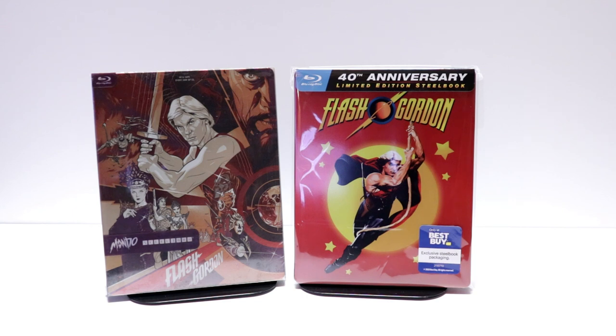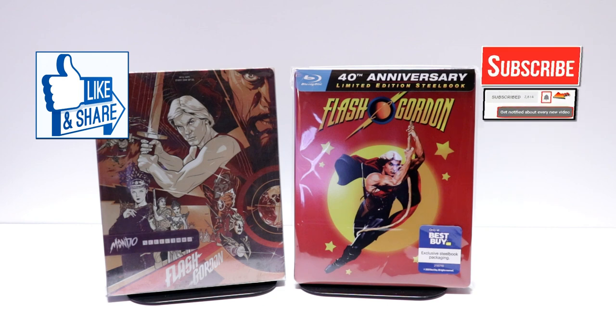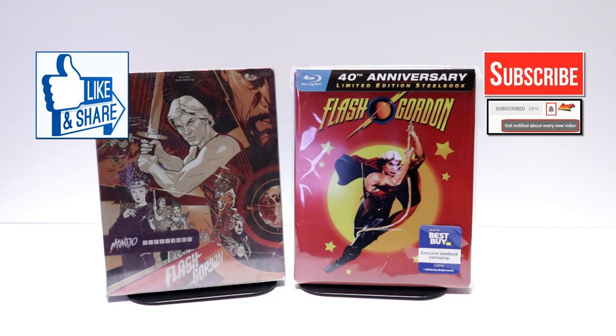Overall I'm very pleased with this steelbook. Please let me know if you've ever seen Flash Gordon and what you think about it. Let me know if you've been able to pick up this steelbook or maybe you've already had this Mondo steelbook. I really do enjoy reading your comments. If you like what you saw here today please give it a thumbs up and share the video. If you haven't subscribed to my channel, I really appreciate it — please remember to hit that notification bell so that you can be notified every time I upload a new video.